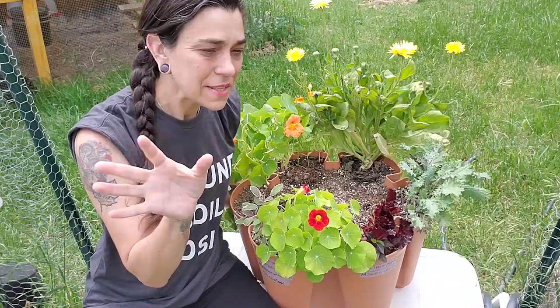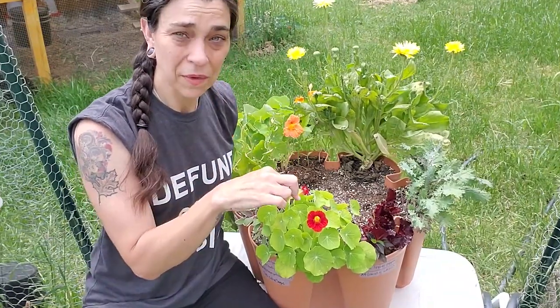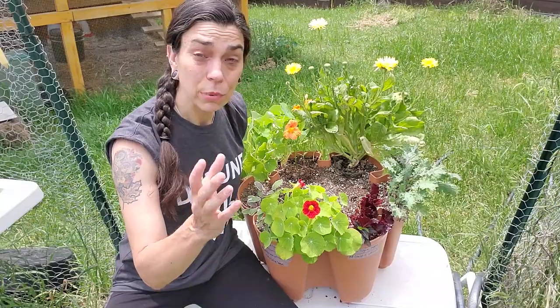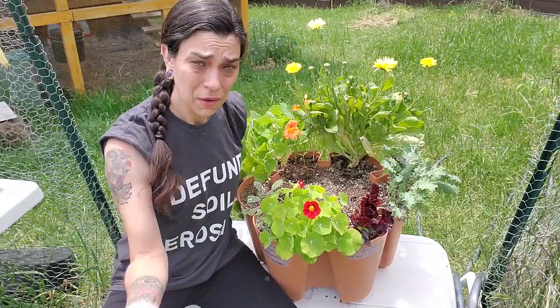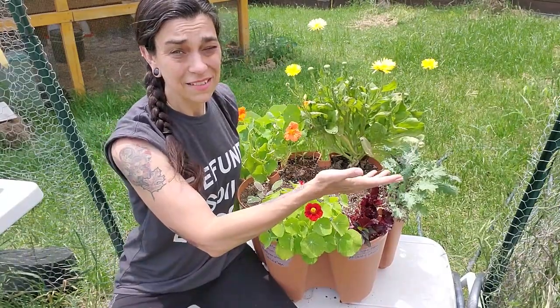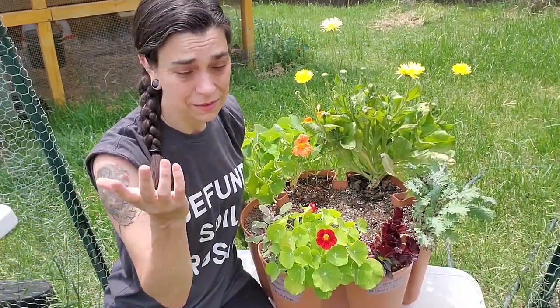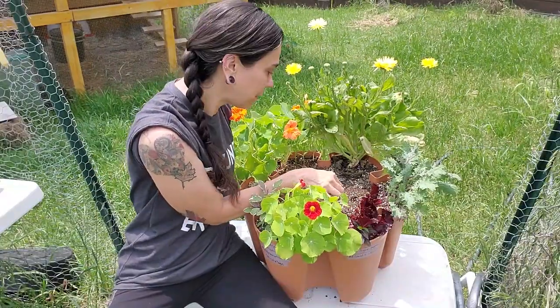Weeds are just plants that are growing where you don't want them. If you have a rosebush show up in your kitchen floor, it would be a weed because it's a plant growing where you don't want it. Even though it's a favorable plant, it's where you don't want it. So anything can be a weed if it's growing in the wrong spot. I'm just going to pluck them because they're not going to get any sun in there anyway.